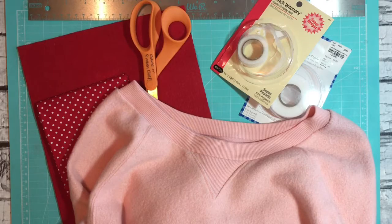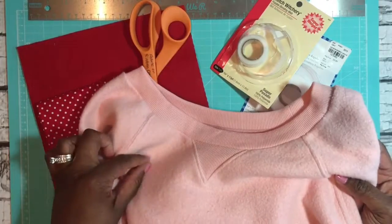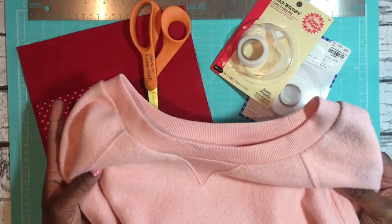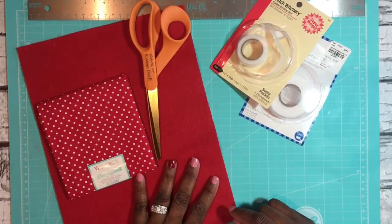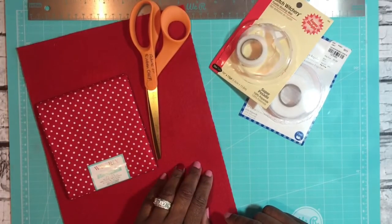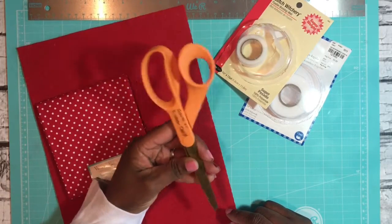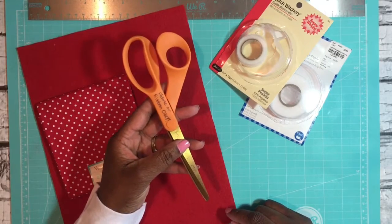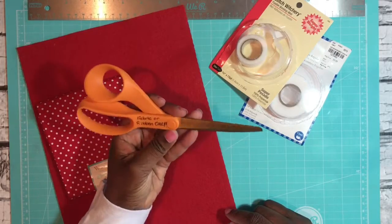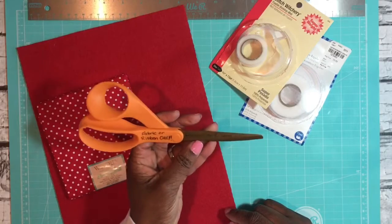First, let's talk about the supplies you're going to need. First, you'll need some sort of clothing item — a sweatshirt, a button-down shirt, or sweater, whatever the case may be. I've chosen a pink sweatshirt. You're also going to need some fabric; I have a couple of samples here and I'm going to be working with felt today. You'll need fabric scissors, because these tend to have a sharper blade that works well with fabric.